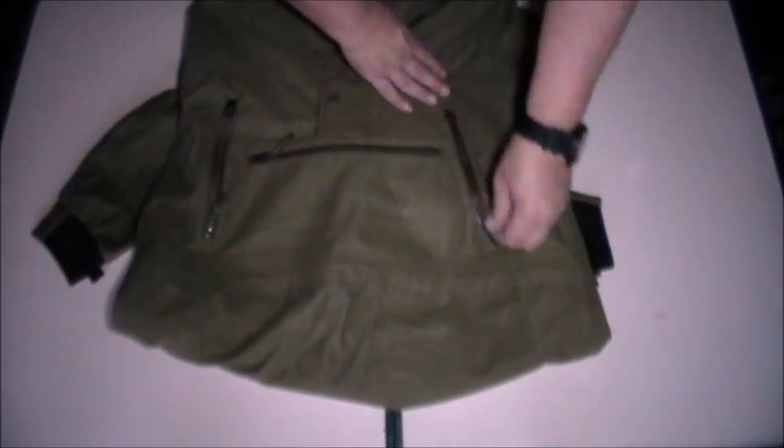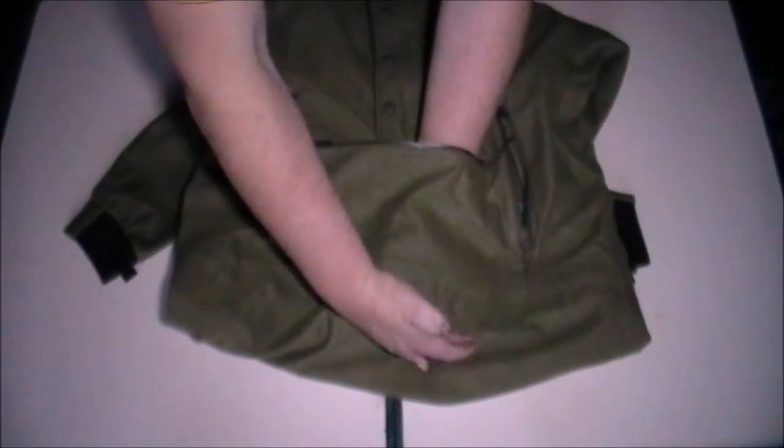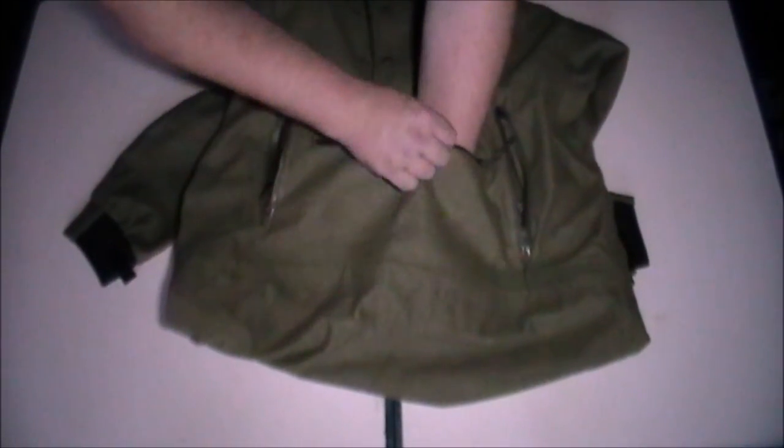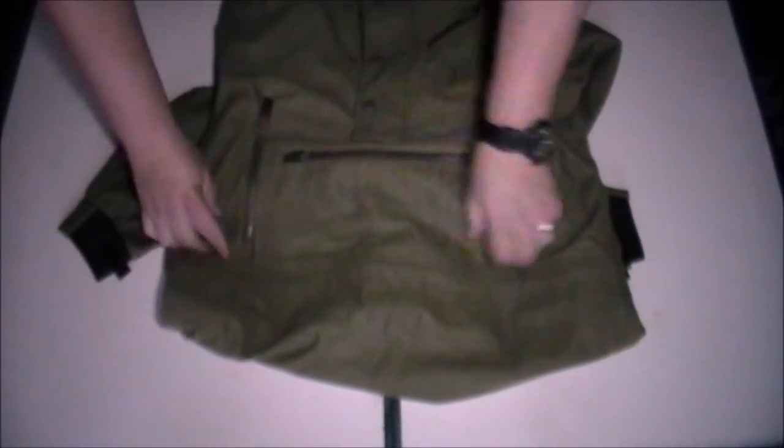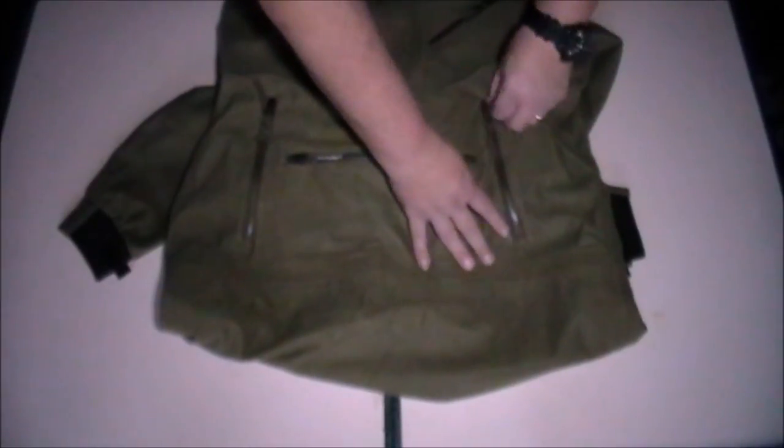We've got two hand-warmer pockets, which are rather nice — they're separate pockets, so it's not like one big tube going through. You've got a kangaroo pocket on the front, absolutely ideal for binoculars, spare magazines, cartridges, whatever you want to put in there. It comes right up past my watch, so it's a fair-sized pocket. And again on these zips you've got the covers as well when the zips are done up.